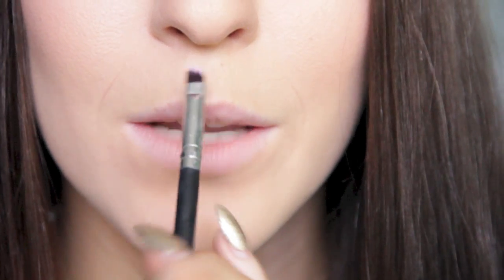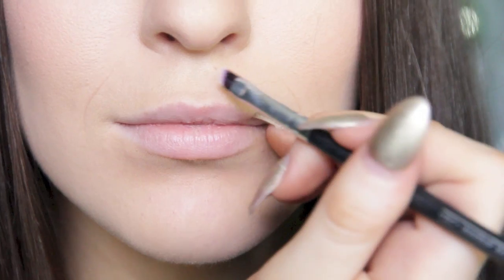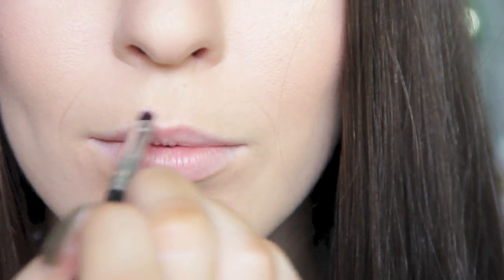I like to concentrate most of the product just under the center of my lip. You can see there's a shadow making my lip look a lot bigger than it actually is. That is it for the contouring. Now for the highlighting I'm going to use NARS Albatross highlighter on a fine angled eyeliner brush — not too much product. Essentially all we're going to do is apply that to the two raised areas of the top of the lip, down here and down here, and also just on top of the lip.